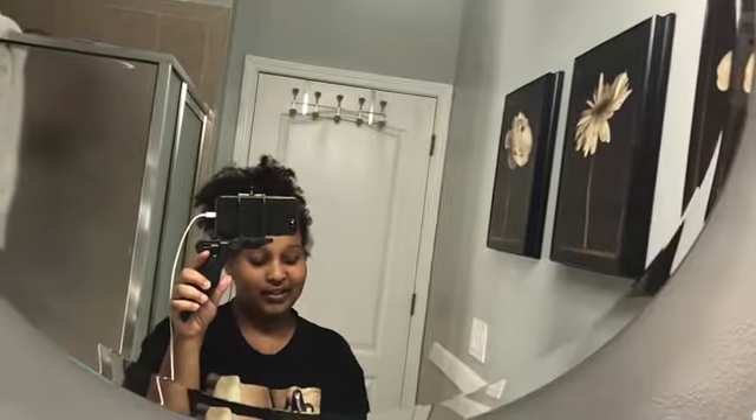I seriously think that this is going to be my new spot to do hair tutorials — or attempting hair tutorials — anything to do with my face, and yeah, etc. Because this bathroom remodel is the best. The lights are brighter than my future.